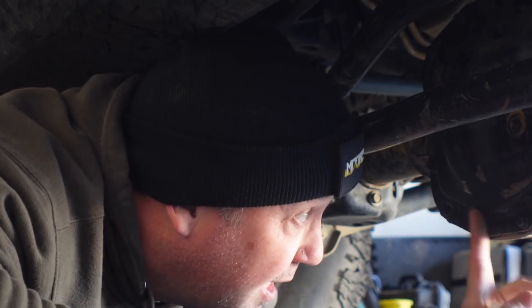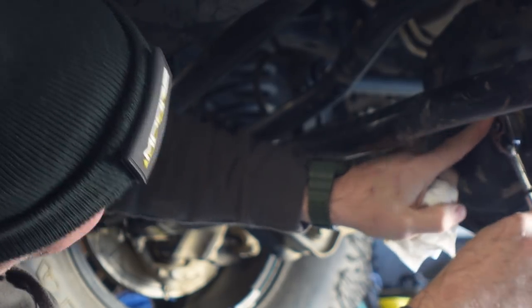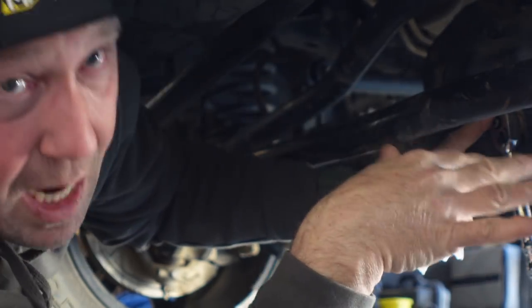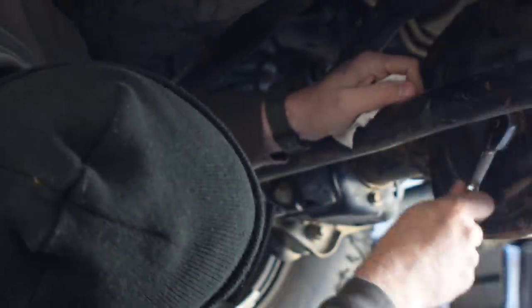Probably the most important thing to check after any trip involving water crossings and deep mud is your differentials. If anything is likely to get water in it, it's going to be your diffs — whether you have independent front suspension or full solid axles like a Jeep. Always check your differential fluids. There are vent tubes for them, and if you haven't extended them, they will often be below the waterline. They're designed to keep water out, but I don't trust that. After every trip involving deep water, definitely check your diffs. The first thing I do is open the fill plug to check the oil color and consistency.